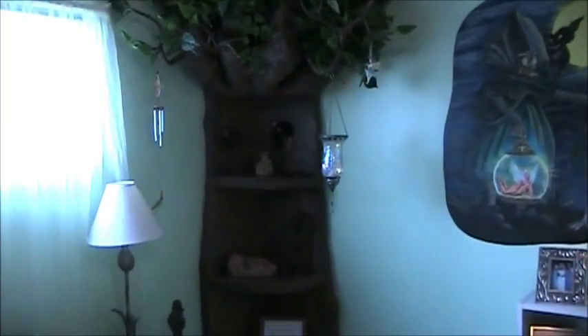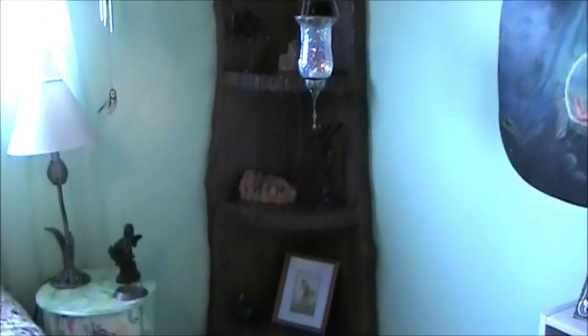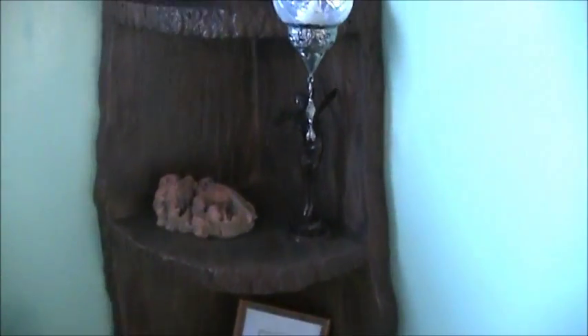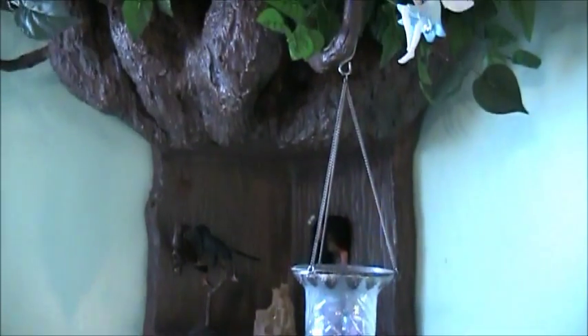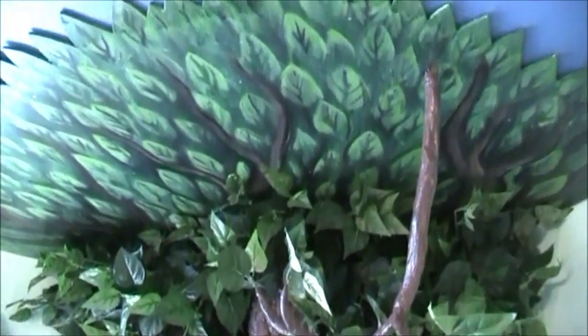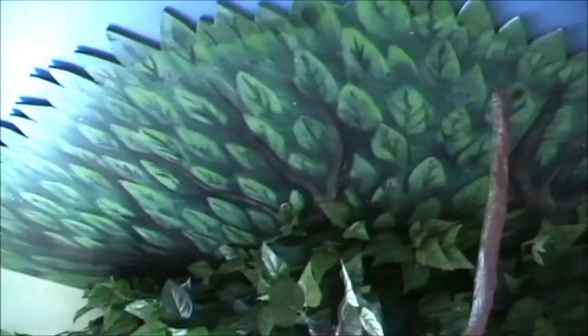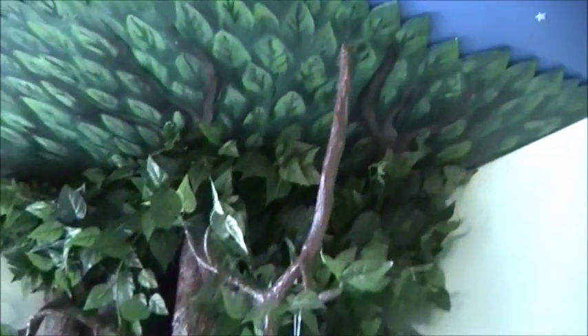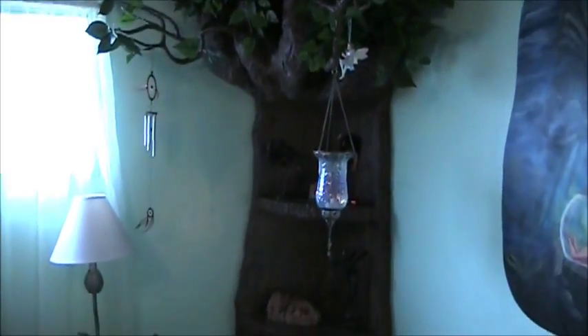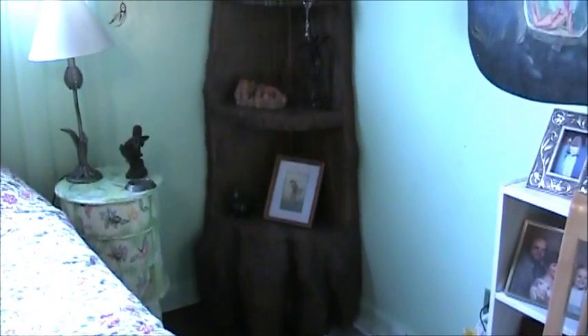And we'll move on to the centerpiece of the room. It's a life-size tree that I've carved. It has three shelves in it and reaches all the way from the floor to the ceiling. I've got branches going up into the ceiling, and I've also painted the leaves for the canopy of the tree — the same technique I used for the other murals. I just painted the leaves.